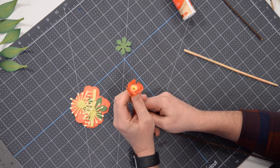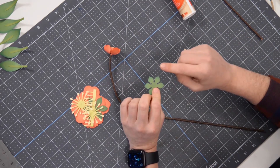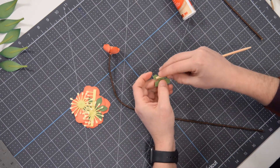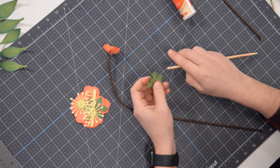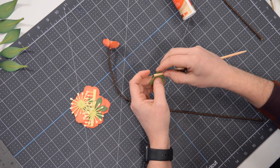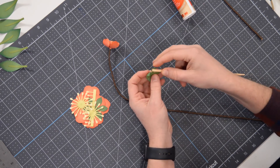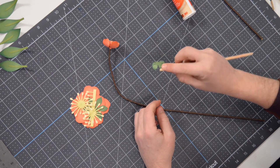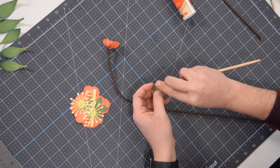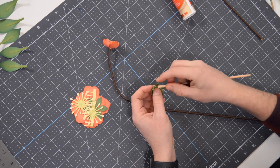Now for the calyx on this one, I've got the texture side here. I'm going to train the texture side up and put it on like this so it's kind of hugging the actual flower itself. I'm just curling it — putting the tip of each of the little leaves of the calyx between my finger and the dowel and curling it back towards me. Let me do this one one more time — it's not quite as curled.